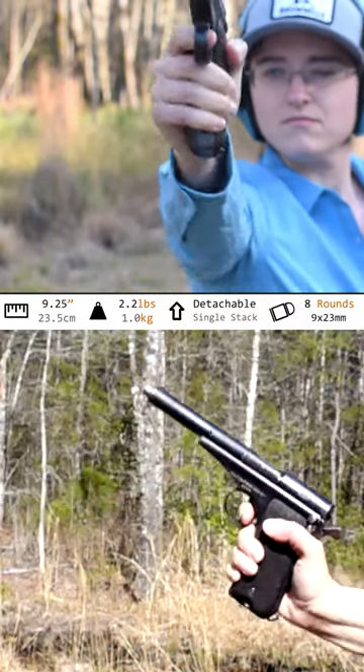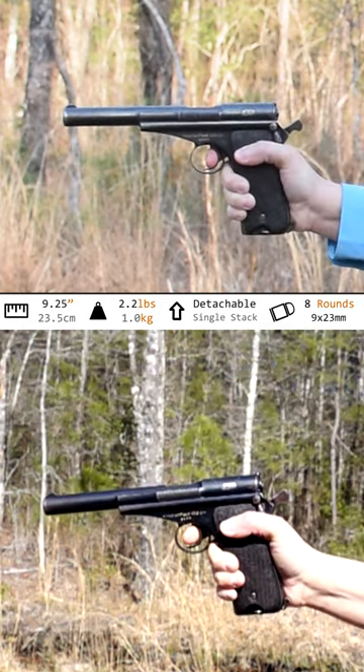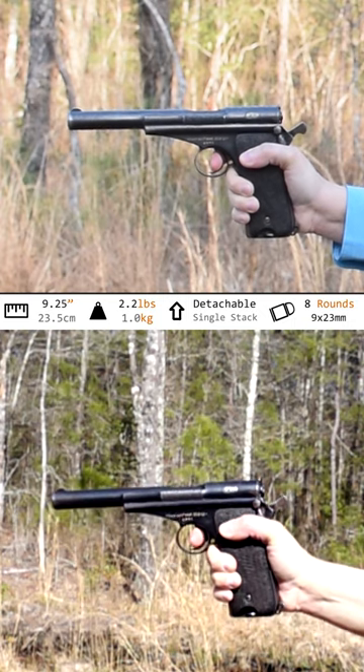Blowback, but with a full-powered cartridge, she kicks like a mule. And that trigger guard just loves to beat against your knuckle with every shot. The trigger itself is heavy, but weirdly linear and smooth.